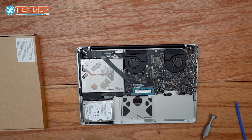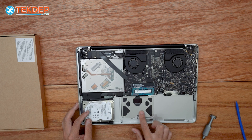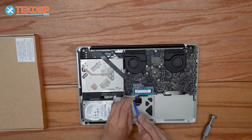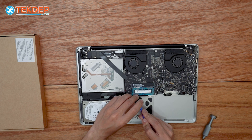After safely disposing of the battery and removing it from the unit, we now have access to the trackpad. The first thing we're gonna do is lift the retention bar, unplug the trackpad flex cable, and peel it off of the trackpad itself.